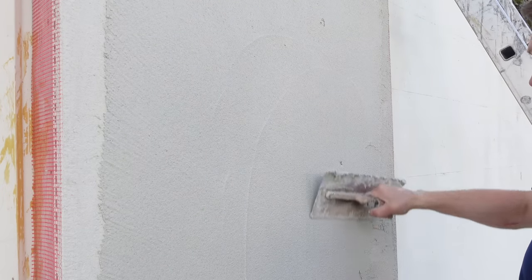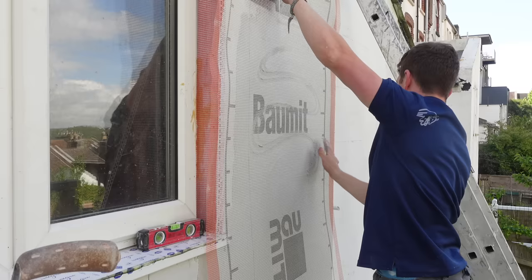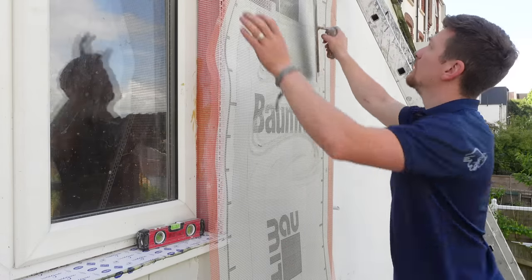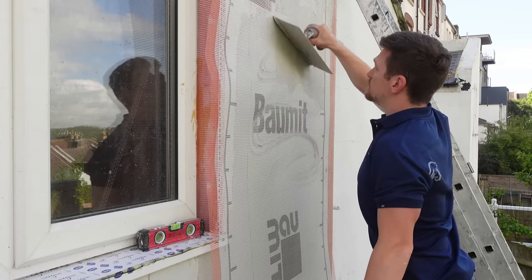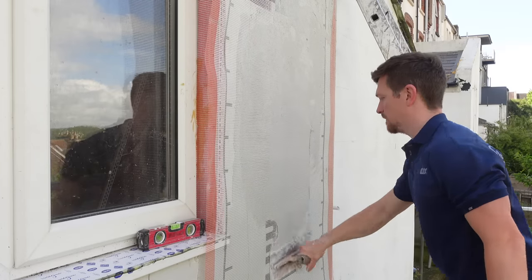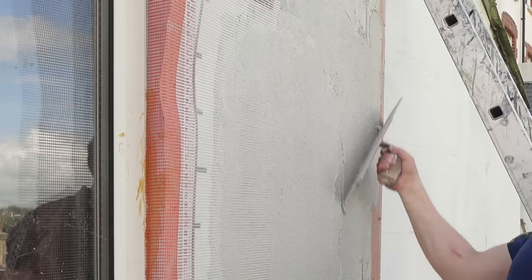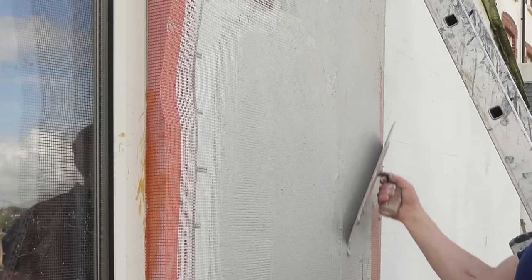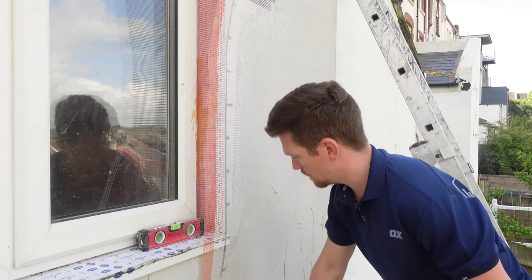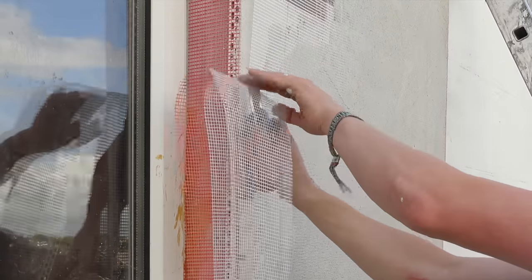We're applying a thin layer to the boards, working either side of the beads. With the pre-cut mesh, we run it down and then trowel it through. We want the mesh to be bedded tight to the boards — not sitting on top — so it's really tight, giving a firm fixing and keyed into the wall nicely.